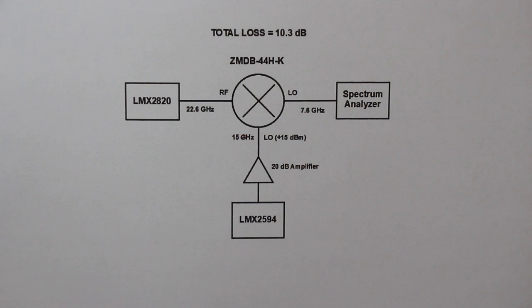This is the setup to measure the maximum frequency of 22.6 GHz.